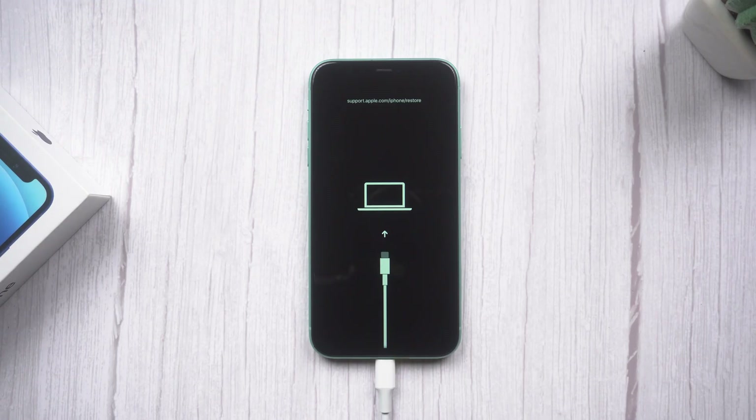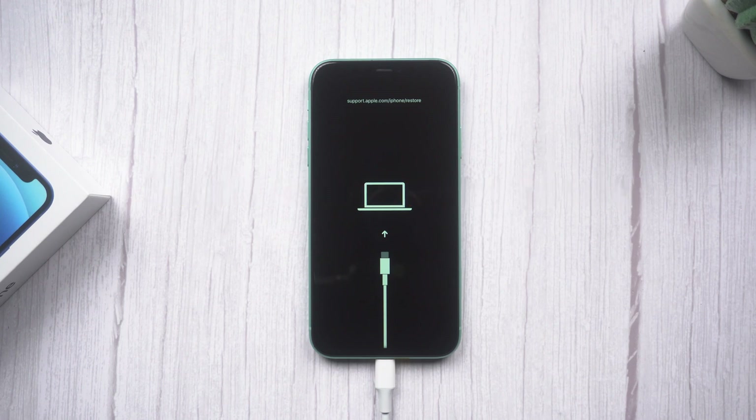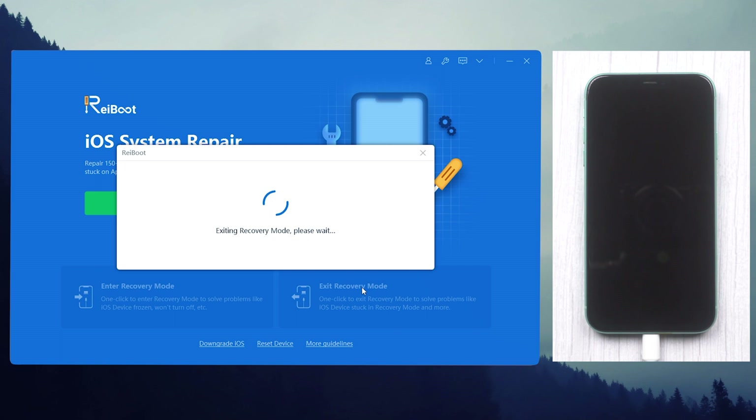There are some unexpected situations, like your iPhone being stuck in recovery mode. At this time, Reiboot may be the savior. As you have noticed, exiting recovery mode is also just one click.